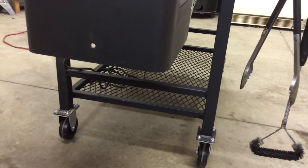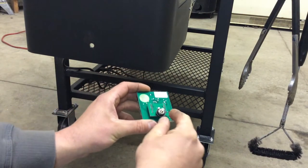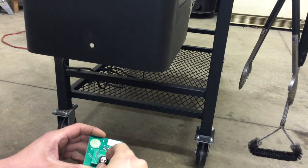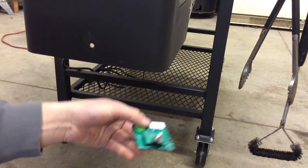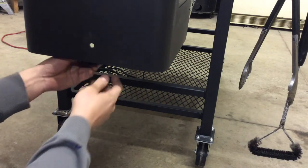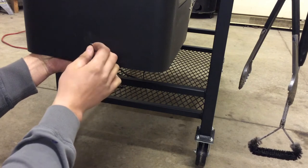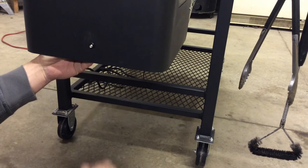Hole is drilled. I'm going to go ahead and get a round file and deburr all the edges so there are no sharp edges you can cut yourself on. Now I've got the board, and it comes with a little nut on the end, a lock washer, and a plastic washer. The flat side of the plastic washer is going to stand the board — it goes on from the inside, and the plastic washer goes through with one side poking out. That's why they tell you to drill a 3 and 1/8 inch hole.